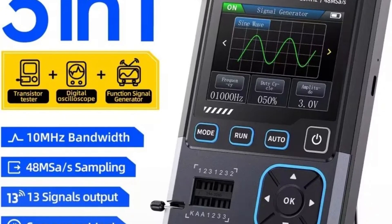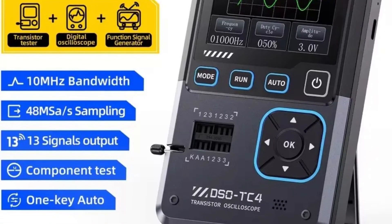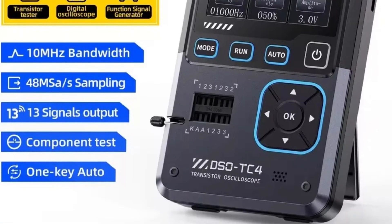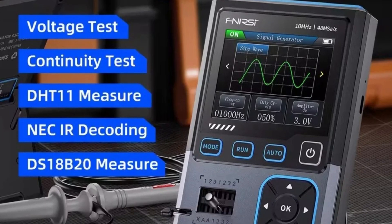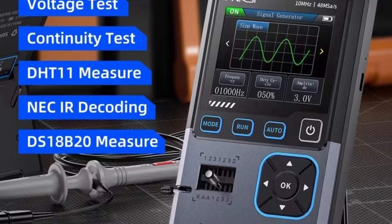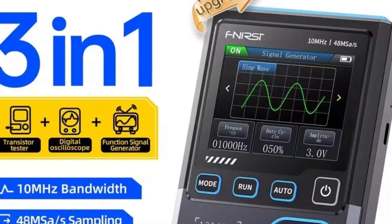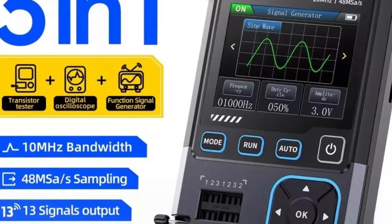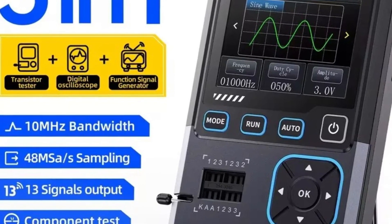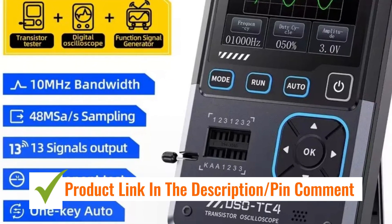This device also includes a USB charger, enhancing its usability for technicians and hobbyists alike. The compact design allows for portability while maintaining professional-grade testing capabilities. It supports testing of various electronic components with accuracy and reliability. Ideal for both beginners and advanced users, the FNRSI DSOS TC4 combines multiple diagnostic tools into one, reducing the need for separate devices and simplifying electronic troubleshooting.